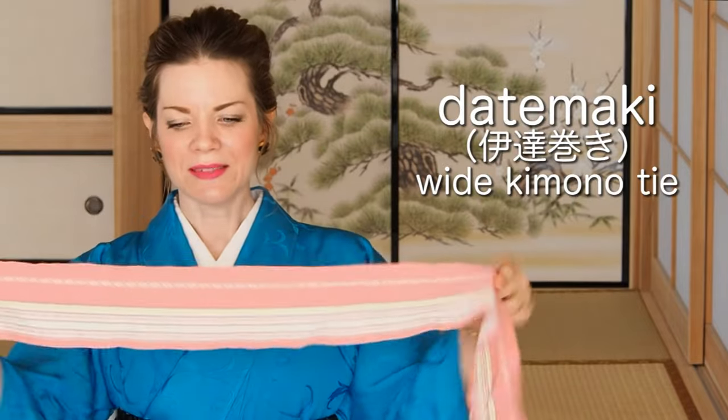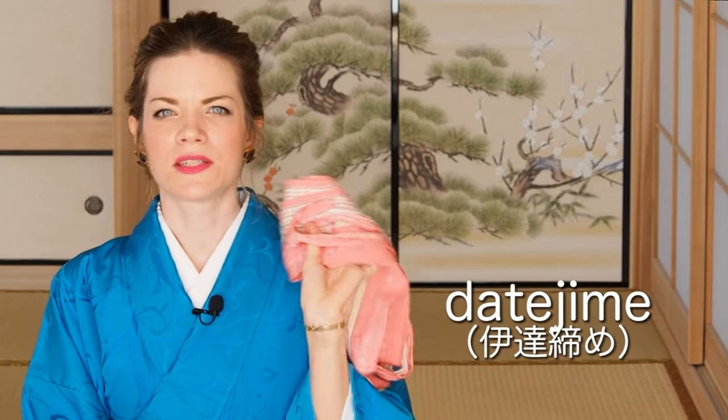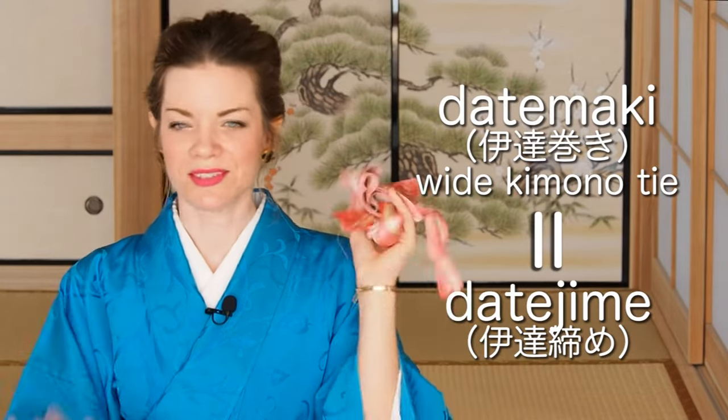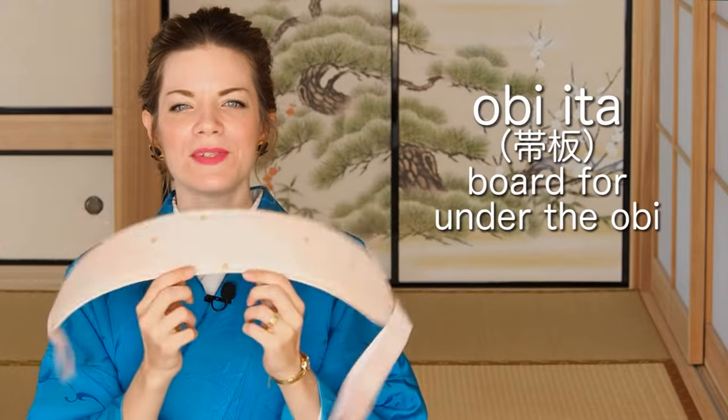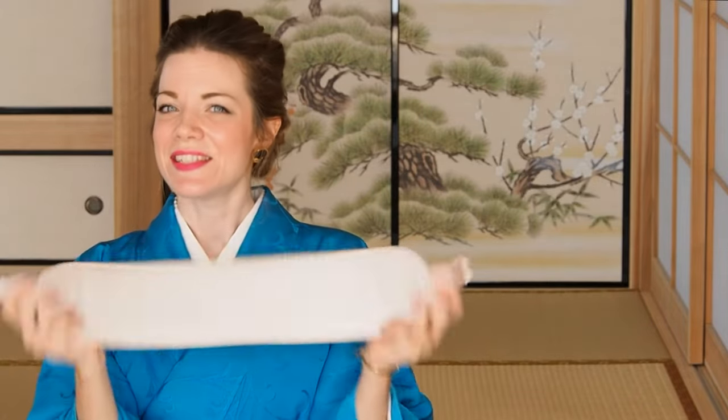We will also need a so-called datemaki, which you can actually leave out - you'll see later that I only use it to tie down the bulky parts of the tie. I don't use datemaki at all anymore, so you don't need that. They are also called datejime - my school calls them datemaki, but be aware that every school and every teacher calls their items differently. The last thing we need is a so-called obietta. I have one with elastic straps on the sides, which makes it easier to put on - you just clip it and turn it around. When purchasing a kimono set I usually recommend getting an obietta with those elastic straps.